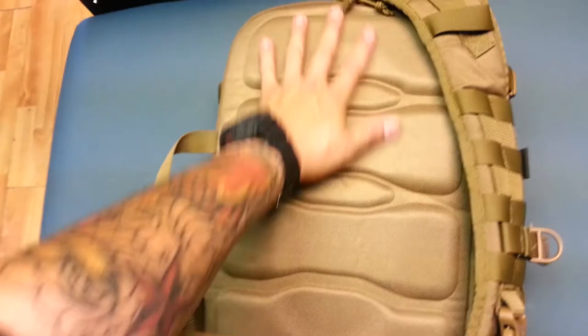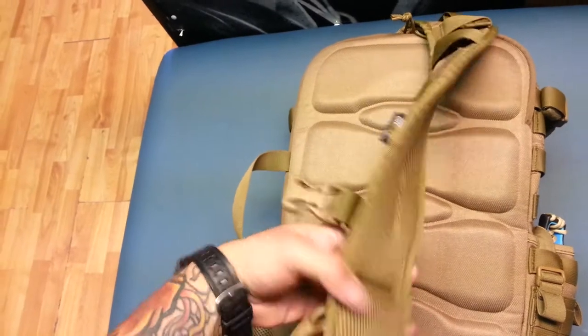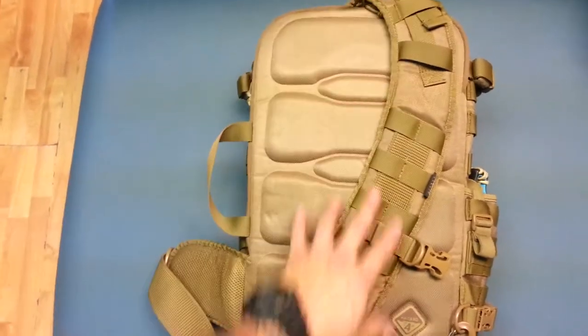On the back is some rib padding right here, very well insulated, grips the back very well. Netting on the back of the sling. As you can see, unlike most sling bags, the sling is angled — it doesn't go straight up and down.